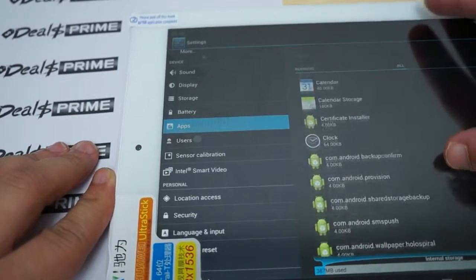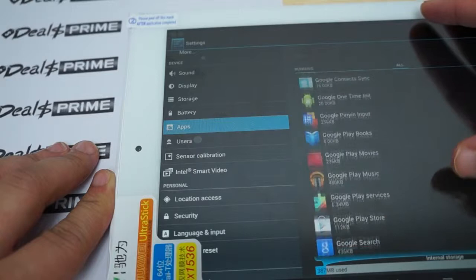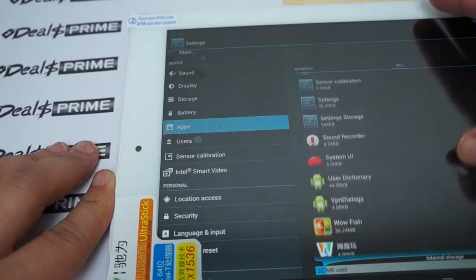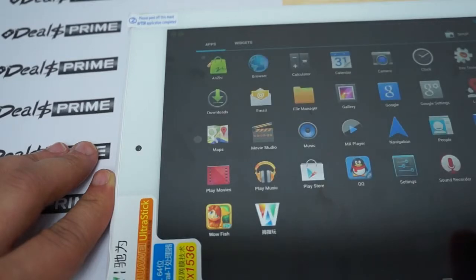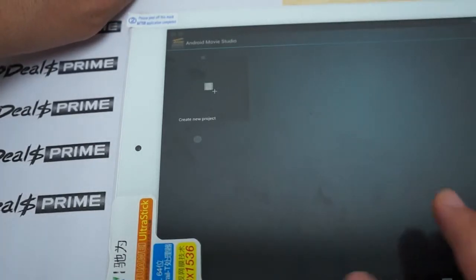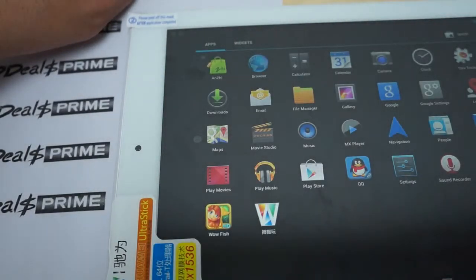In the app list we have Bluetooth — again, that's Bluetooth 4.0 — Email, Play Store, MX Player, Photo Screensavers, Sound Recorder, and System UI. Back to the icons to make sure we didn't miss anything important: Movie Studio — nothing pre-installed. Music — no. Sound Recorder, Voice Search. It's all pretty straightforward. Let's see if there's anything in MX Player.